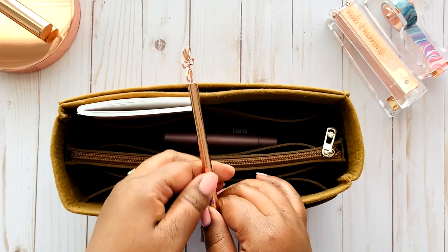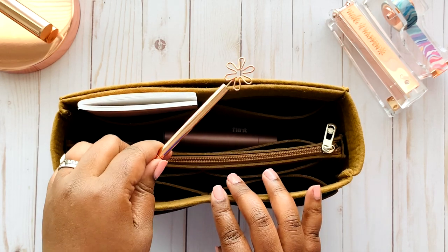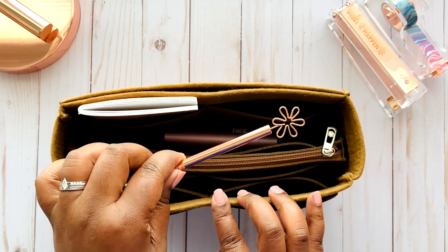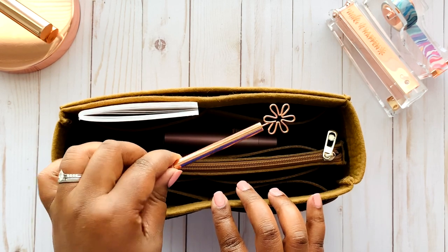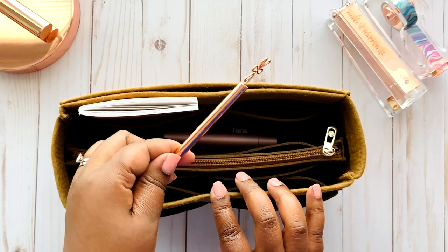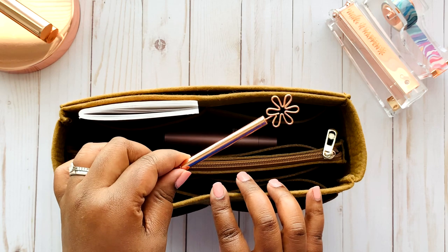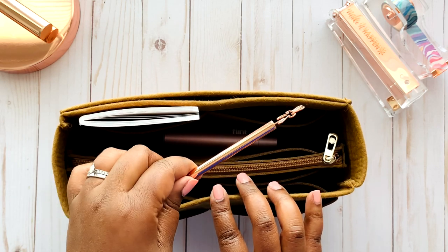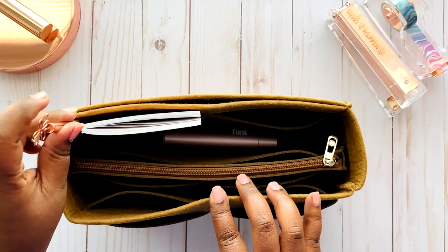A notebook wouldn't be complete without a pen, especially with everything going on in the world. I always like to carry my own pen — this is a rose gold ballpoint pen. I carry it so I won't have to use pens out and about because I don't know whose hands have been on them. It fits right beside my notebook.